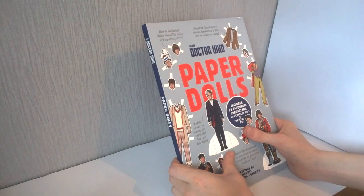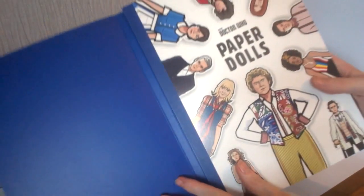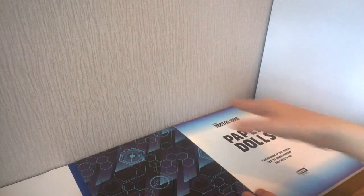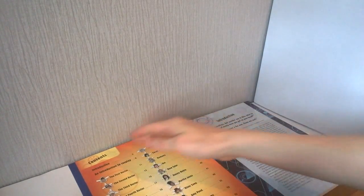Ben Morris did some cartoon work for Doctor Who Adventures, which no longer exists. Looking inside, it's one of those books where by the end it's expected to be completely ripped up, which isn't exactly my favorite type of book - I definitely prefer to keep a book. However, for a child audience that probably doesn't matter too much. At the very front we get a nice image of Doctor Who Paper Dolls with lots of different companions and doctors around the side.